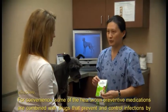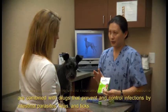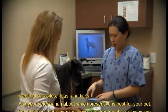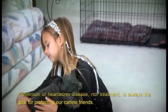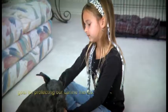For convenience, some heartworm preventive medications are combined with drugs that prevent and control infections by intestinal parasites, fleas, and ticks. Ask your veterinarian about which preventive is best for your pet. Prevention of heartworm disease, not treatment, is always the goal for protecting our canine friends.